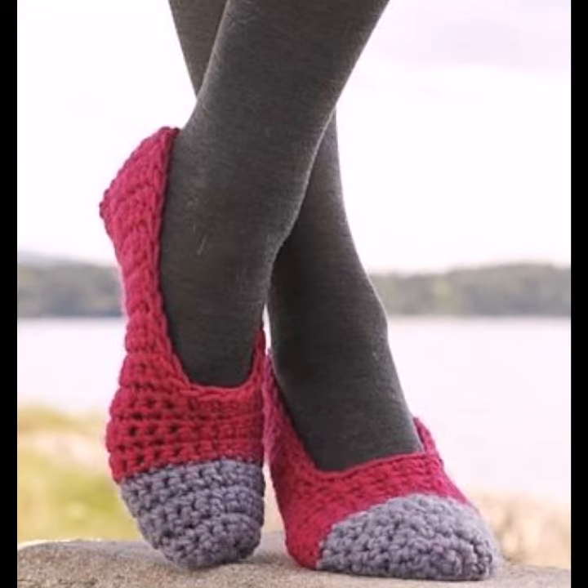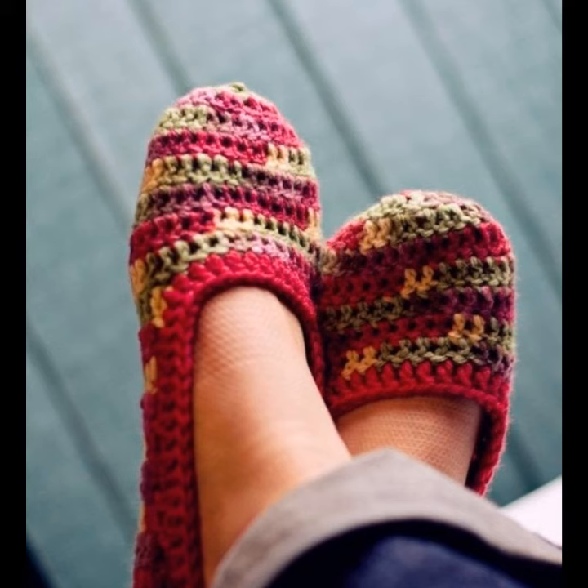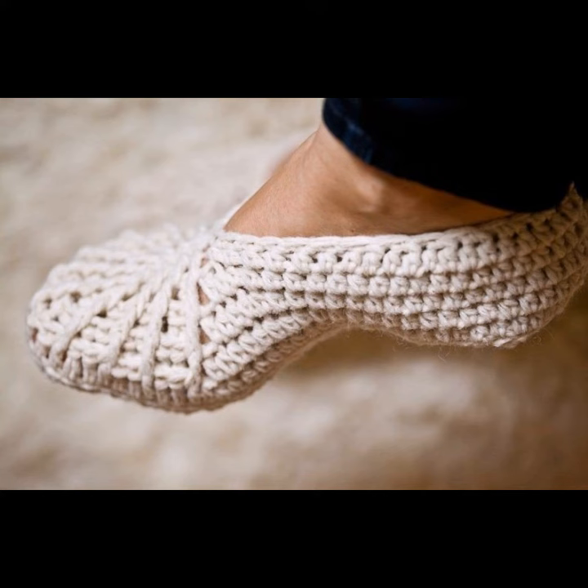They look very gorgeous and pretty. You can make them in different colors such as red, blue, gray, white, multi-colors, purple, and many other different colors — it depends on your choice. You can use different sizes of crochet flowers and different sizes of crochet buttons to decorate your crochet slippers.